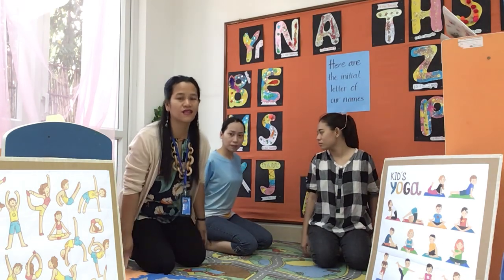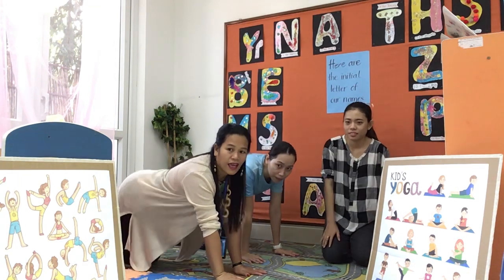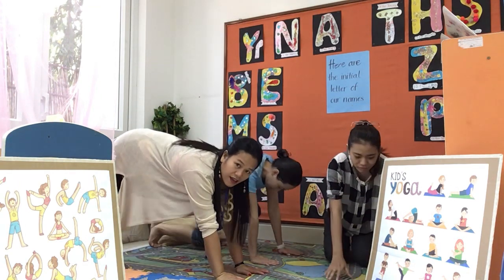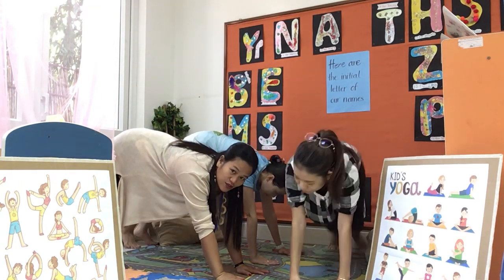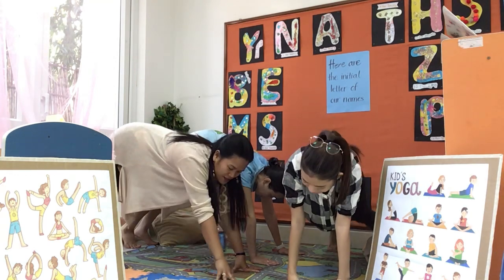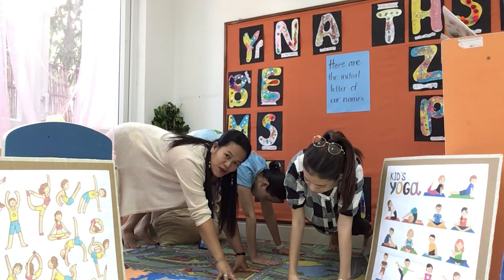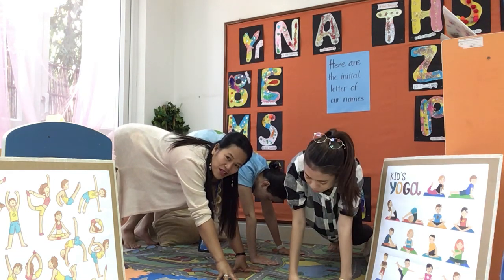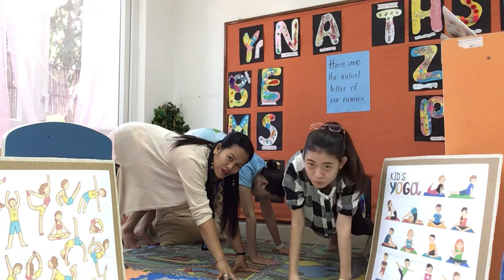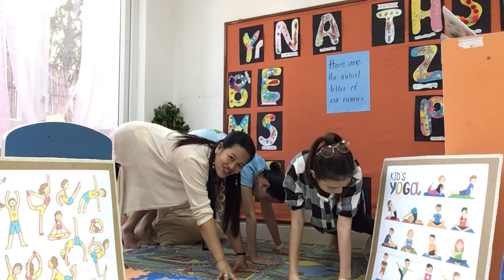Very good. Now this time let's bend forward and up your leg — you're like a dog! Woof, woof. That's right. Breathe in, breathe out. Breathe in, breathe out. You're doing great. Good job.